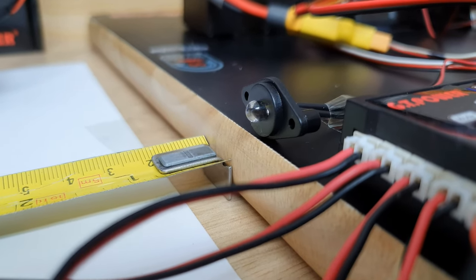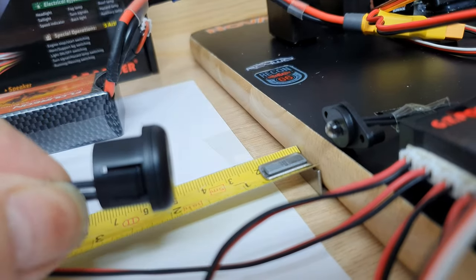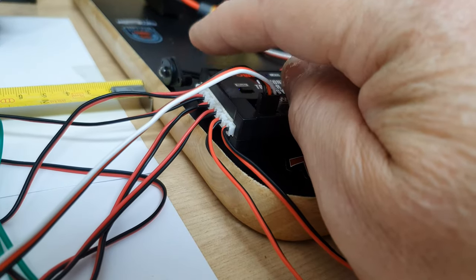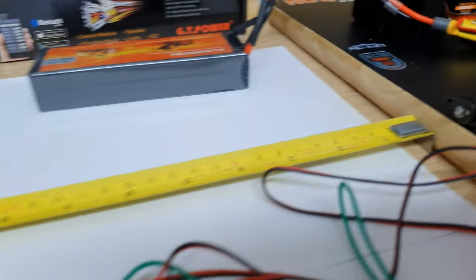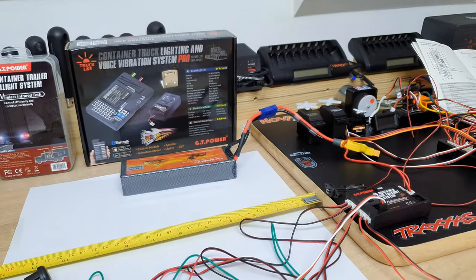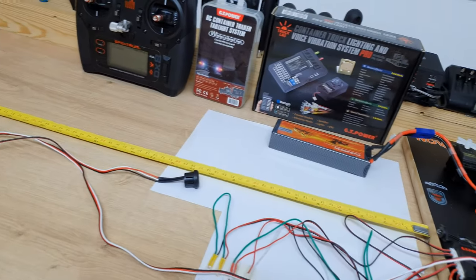On the sender side the LED is sticking out, and on the trailer receiver side it's recessed in. So you would have to drill a hole in the back of your truck for the sender, and then mount the receiver in the front of the trailer. I am pretty impressed with that — so yeah, what do you think? I think that's pretty good.